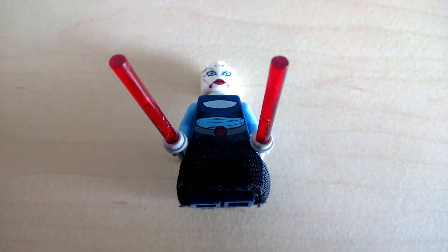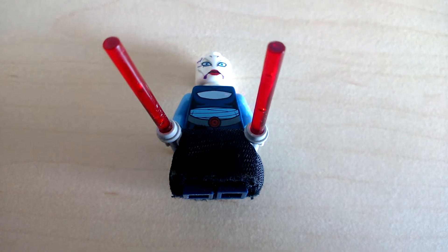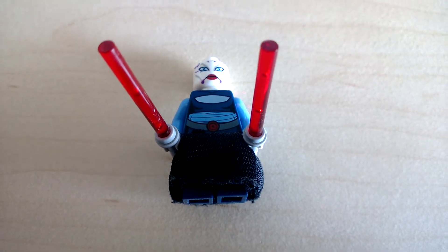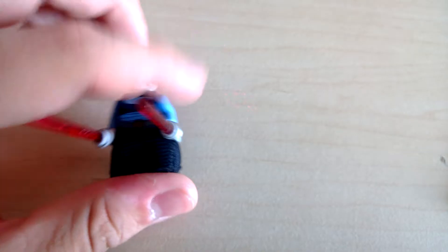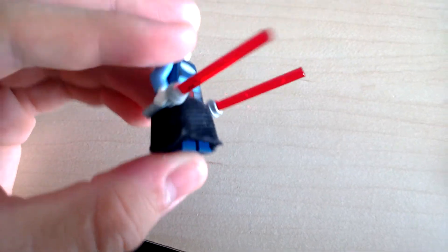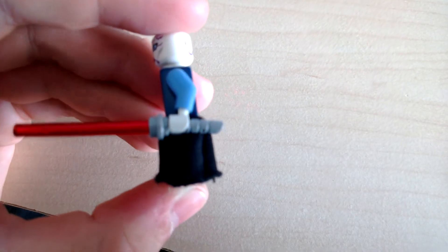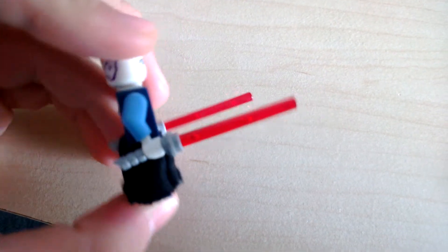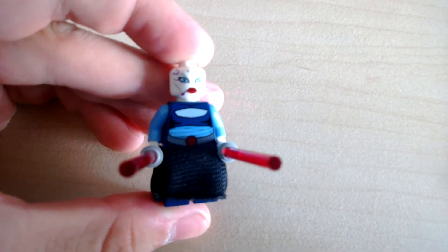Then we've come to Asajj Ventress, which is a very nice minifigure. She was unique when this set first came out, but she isn't anymore — you can get her in Savage's Speeder. A funny thing to notice is her skirt: I would have expected Lego to make it out of plastic, but in fact they've made it out of something like cotton, which is both nice and very unexpected. She also comes with four lightsaber hilts, as in the movie you see her putting them together into a double-bladed lightsaber. Lego has tried to copy that by giving you two extra hilts so you can glue them together, which I think is very cool.